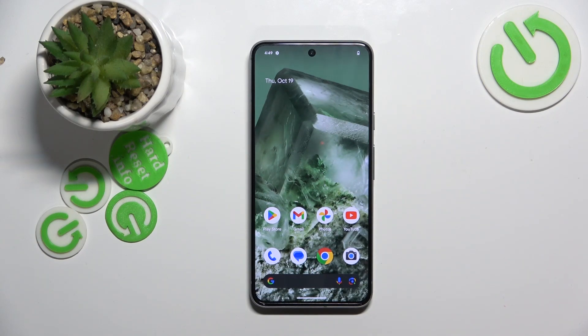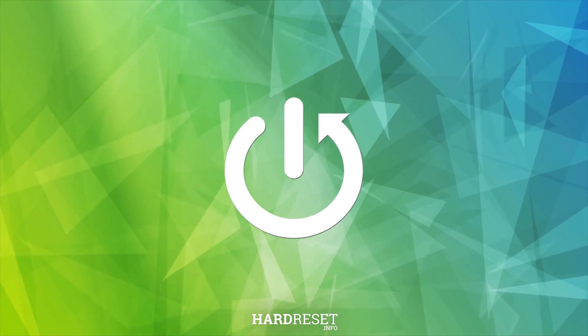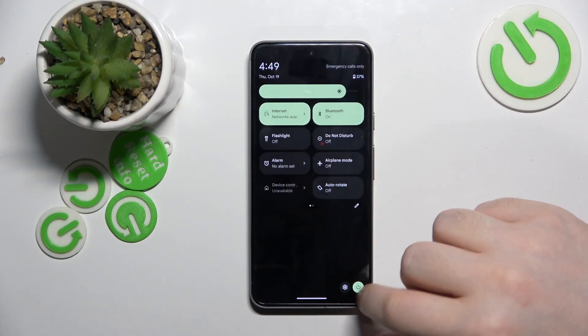Hello. In this video I will show you how to do a hard reset through recovery mode on Google Pixel 8. So to do a hard reset through recovery mode on this device you will have to start with powering off your device.